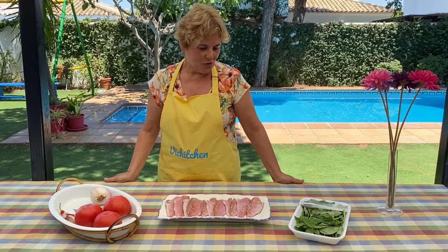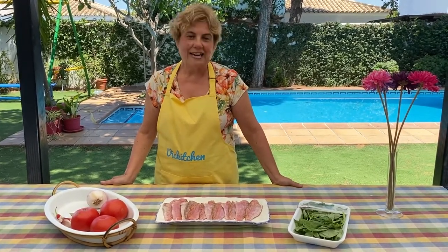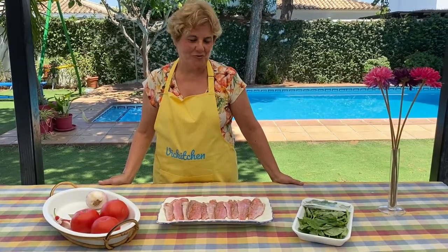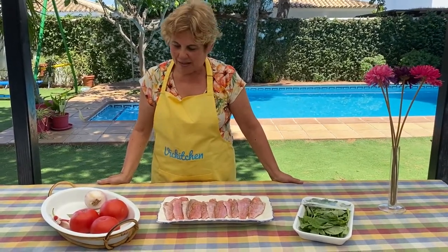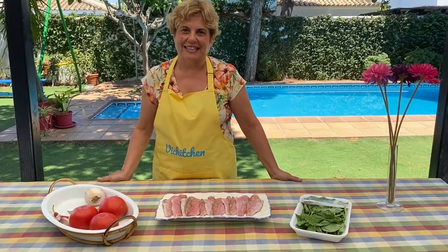La estamos haciendo en nuestro lugar de vacaciones. Saludo a Ana y a Fernando que nos proporcionan esta casa en la que disfrutamos mucho durante el verano, y además nos han proporcionado muchos utensilios para hacer unas ricas recetas.